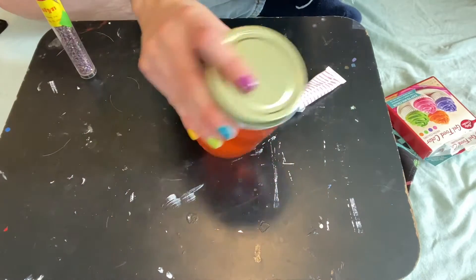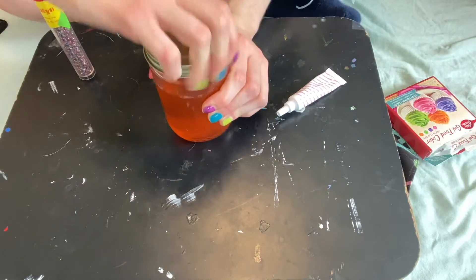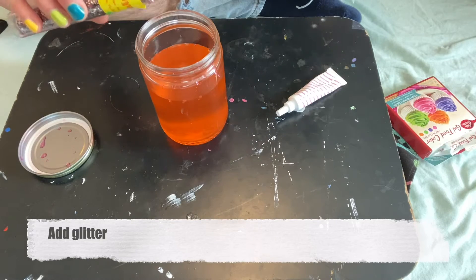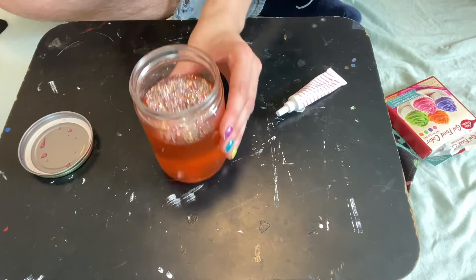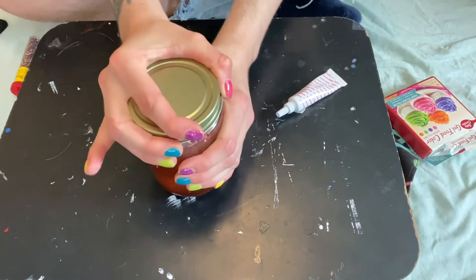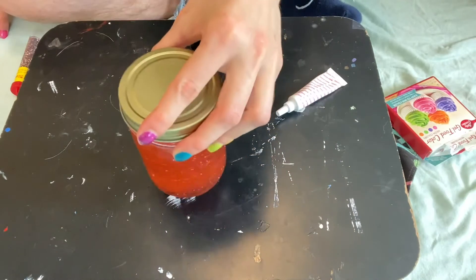Now that your color is added and the water is completely colorful, we're going to go on to the next step, which is just to add glitter to your jar. Seal it carefully so you don't spill anything, then shake some glitter into the jar — as much as you want. Seal it right back up again, nice and tight, and shake it to see if that's as much glitter as you want. When you're done with the exercise, you should have a jar that looks something like this — really colorful and enough glitter that it swirls around like a snow globe.